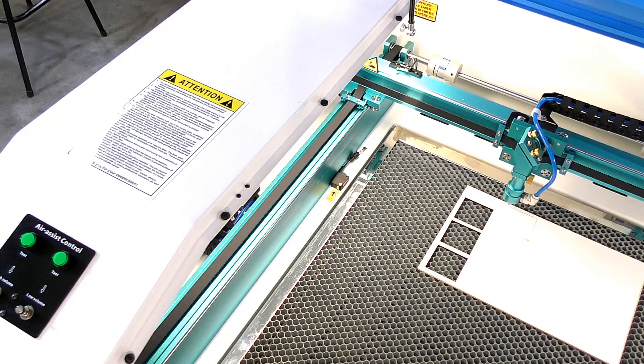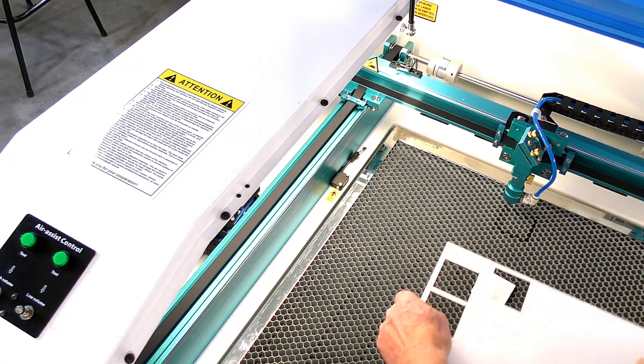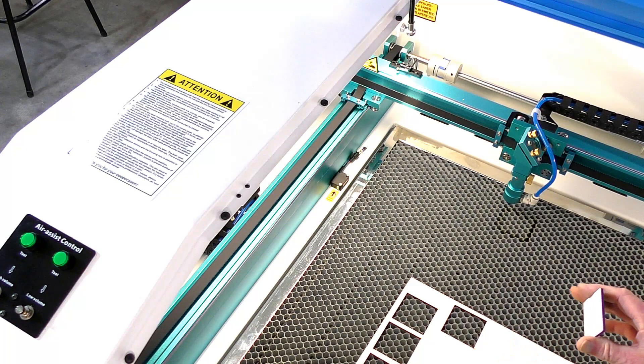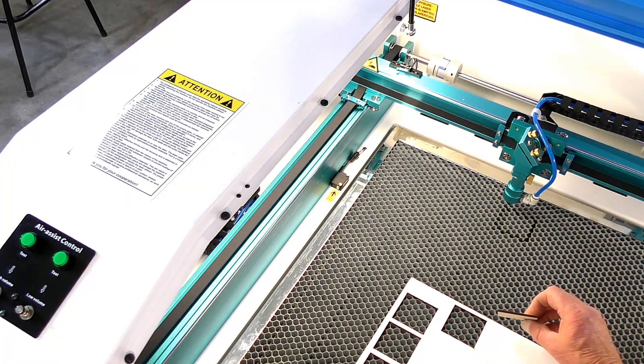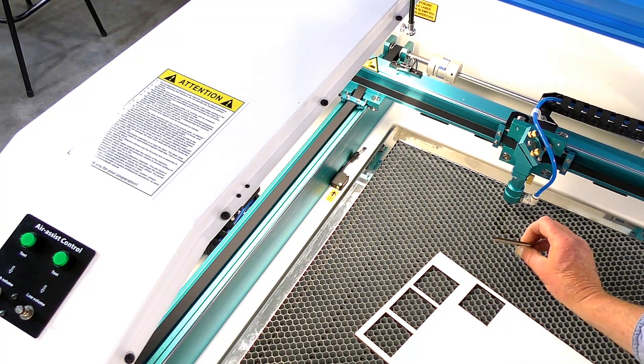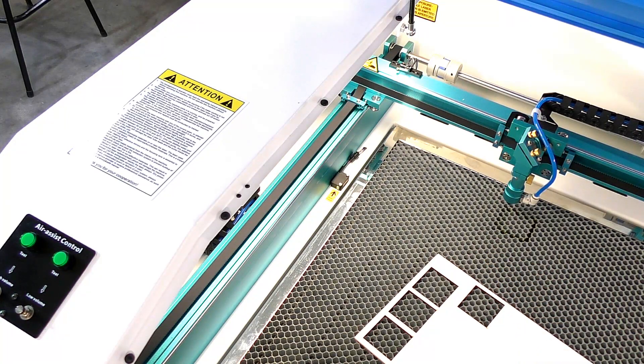There's another fan running in the side panel here keeping the electronics cool. The air purifier is running at a very low level now, so there's not much noise. Did it cut through? Yes, it cuts alright. I still think we can get it better — it's a beautiful cut, mind you, absolutely beautiful. So that's 16mm now.